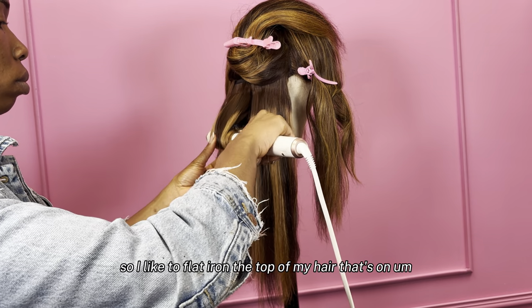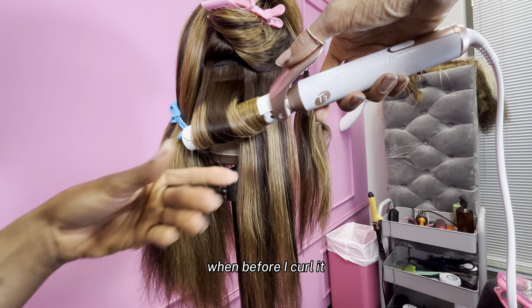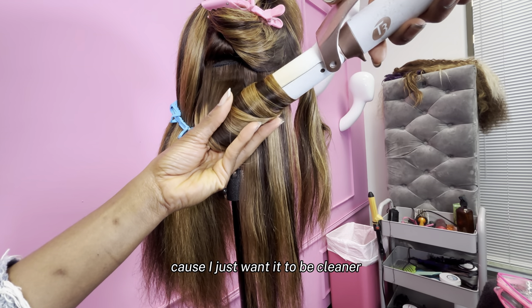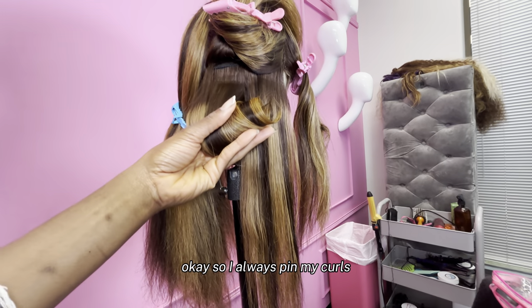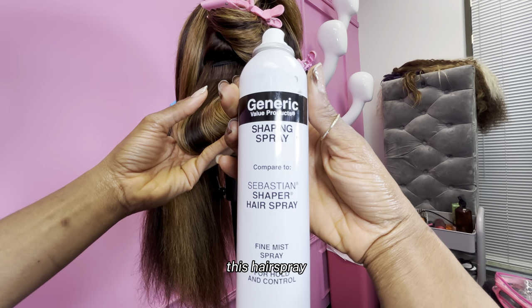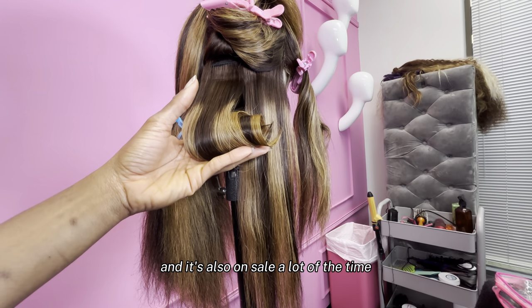Let's get into the curling. I like to flat iron the top of my hair before I curl it because I just want it to be cleaner — sometimes the blow dry doesn't just get it that clean. I always pin my curls. This hair spray I also got from Sally's and it's also on sale a lot of the time — it's Sebastian's Shaper Spray but the generic brand. It works exactly like the original. Please don't sleep.